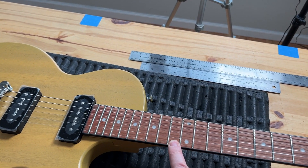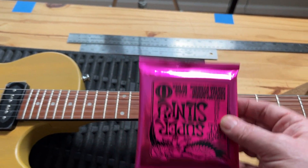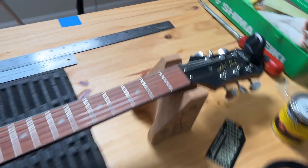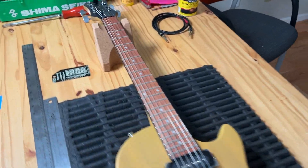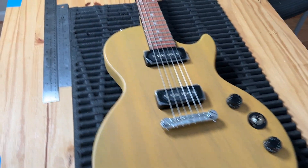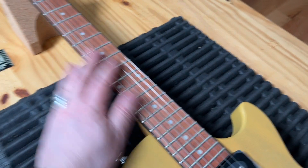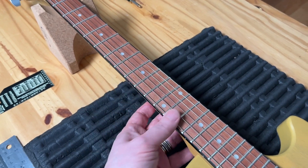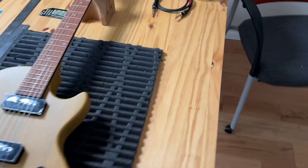I looked up the specs — this is 10-46 strings, and I got 9-42, which is a little lighter. For blues-style bending it's much easier to play, especially for a beginner. I'm going to keep this as a project guitar. First, I'm going to ebonize the fretboard — it's very dry and I also don't like the rosewood color — to get an ebony-like look.